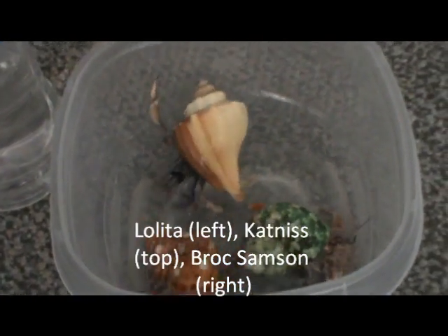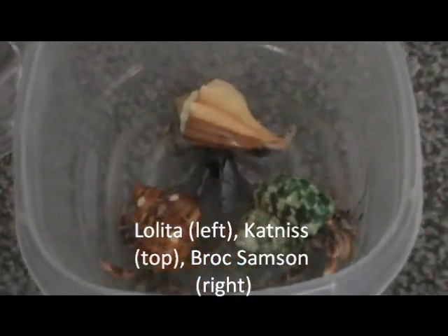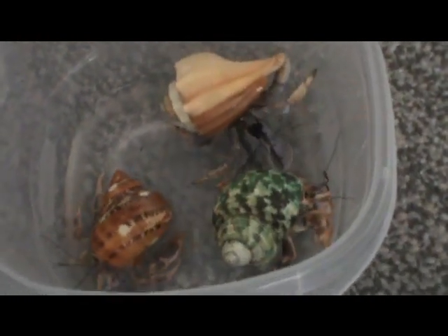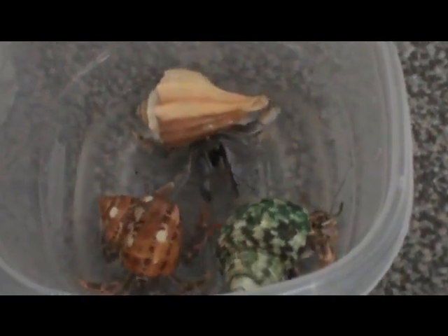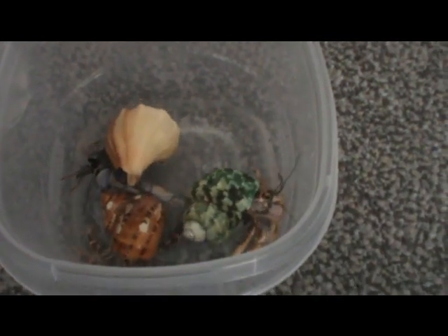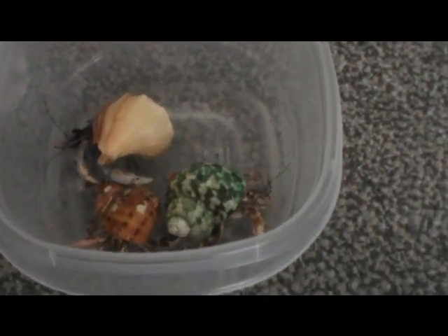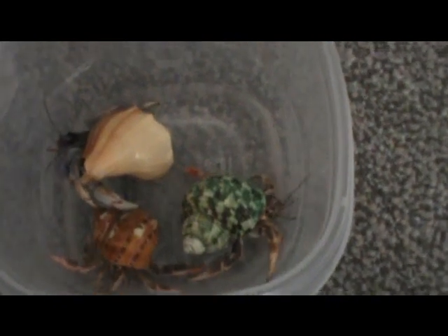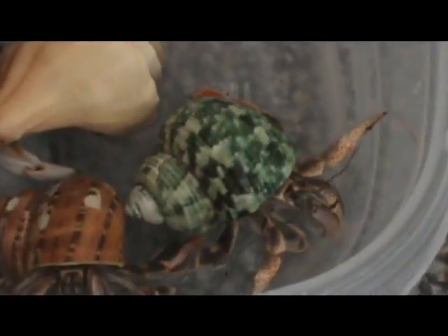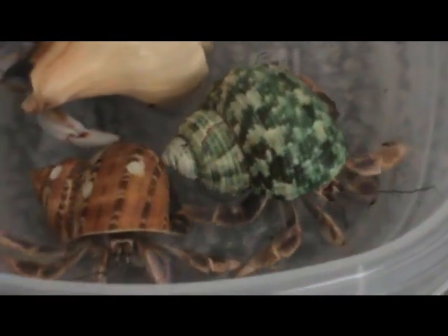Strange as it may seem, bathing is actually a highly debated topic in the hermit crab community — not everyone agrees on whether or not you should bathe your hermit crabs. I've found it useful in my own crabs and all of my crabs that have been bathed have been relatively healthy. They molt on a regular basis, their colors are bright and beautiful. I don't know if that's from the bathing or just from the food they're eating and their environment. It doesn't seem to hurt them and it does clean them, and it gives me a chance to really inspect them and make sure they're in good working order.